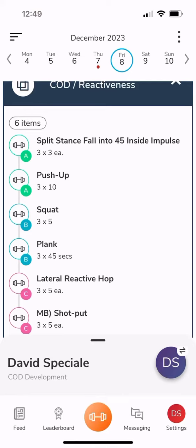For each exercise there will be two numbers written underneath in the format of number x and then number again. The first number refers to the number of sets that you are doing and the second number refers to the amount of reps that you are doing.